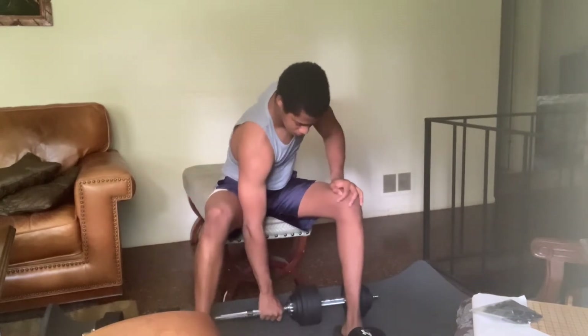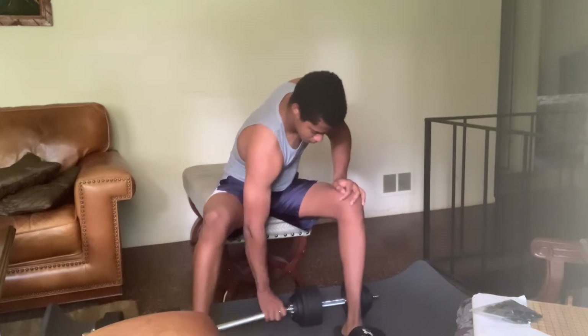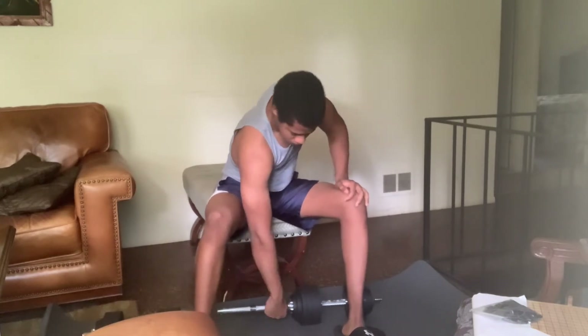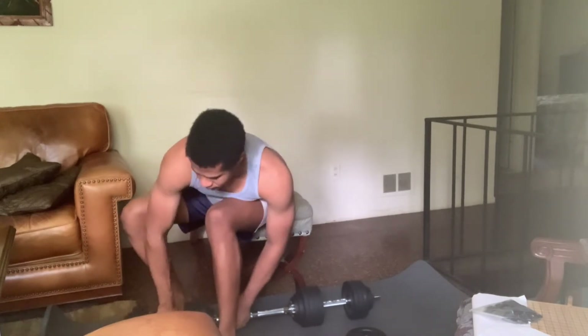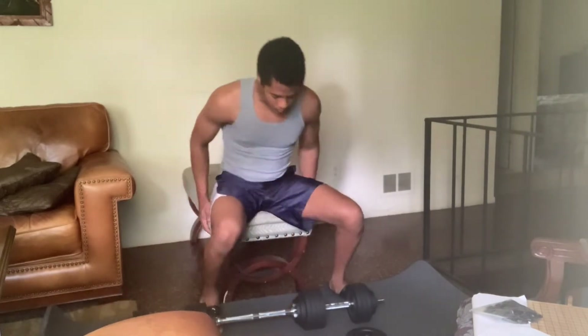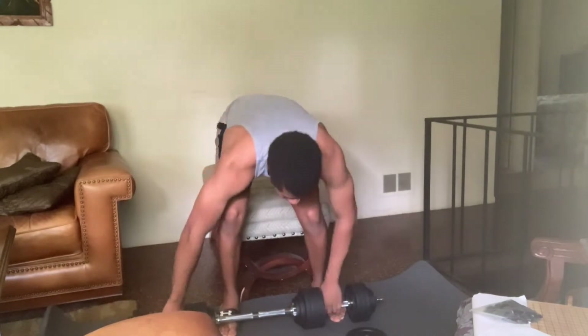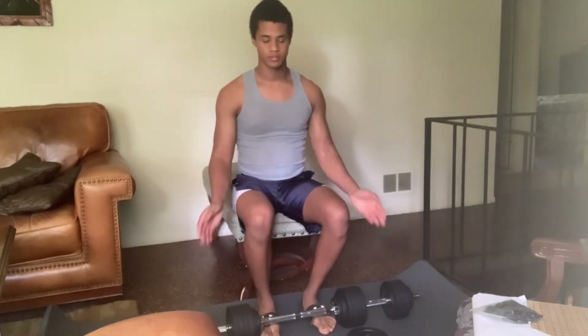I have a very nice barbell/dumbbell weight set, as you can see I'm fiddling around with here in the video footage. Essentially what I have is two dumbbells connected by a connector bar, and when the dumbbells are connected they act as a full barbell.